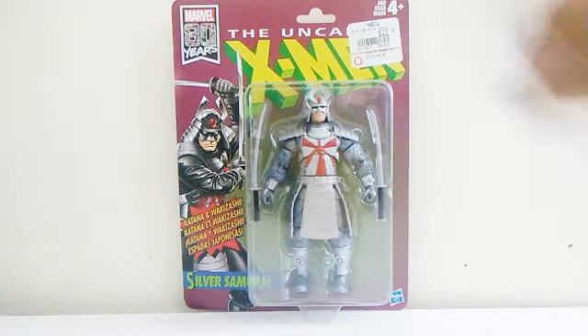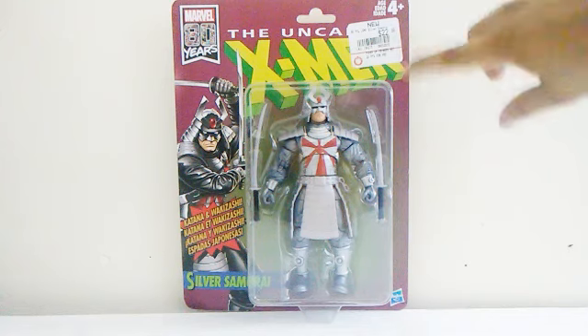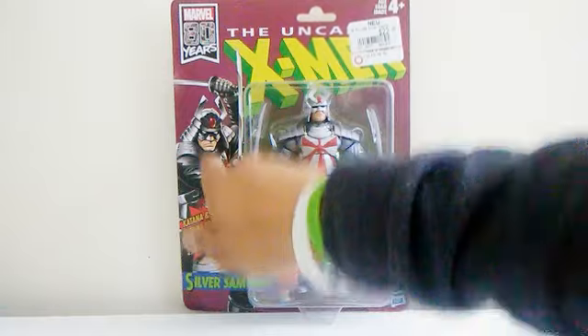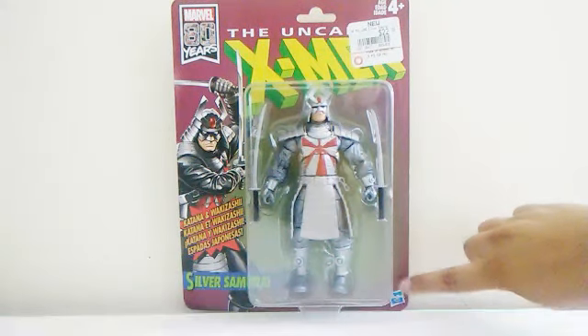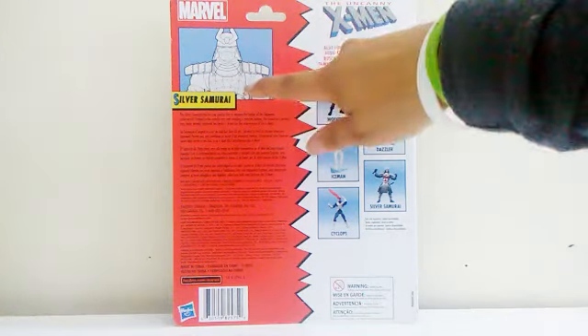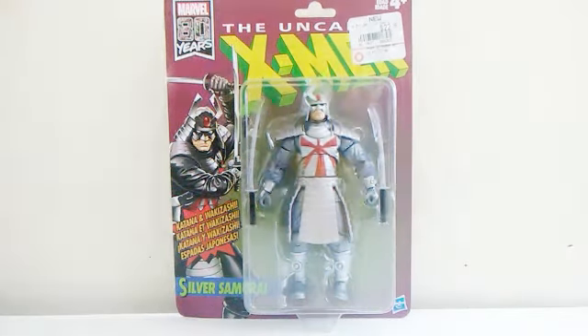This figure looks cool with his swords on the packaging. You can see 'X-Men' at the top with a GameStop sticker, 'Marvel 80 Years,' and a picture of Silver Samurai. Down here is the Hasbro name and the character name. The sides are plain, but the back shows all the figures in the set along with pictures of Silver Samurai and X-Men.